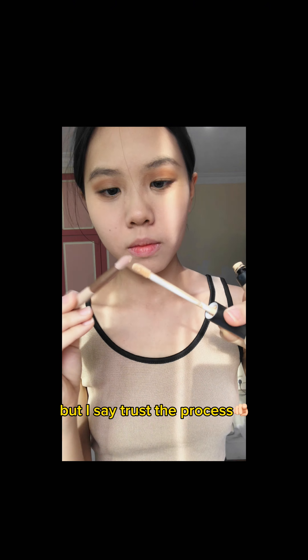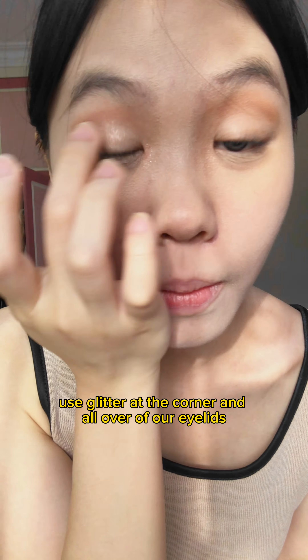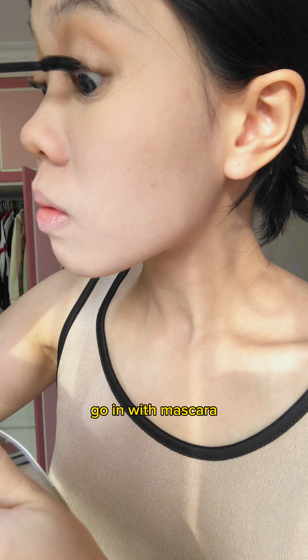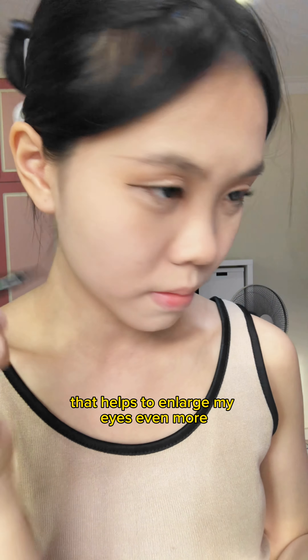It's looking a bit crazy here, but trust the process. Cut your crease with concealer and highlight the inner corner with concealer. Now use glitter at the corner and all over the eyelids. Go in with mascara, and I use the All Day Fixed Eyeliner to draw a very short eyeliner that helps to enlarge my eyes even more.